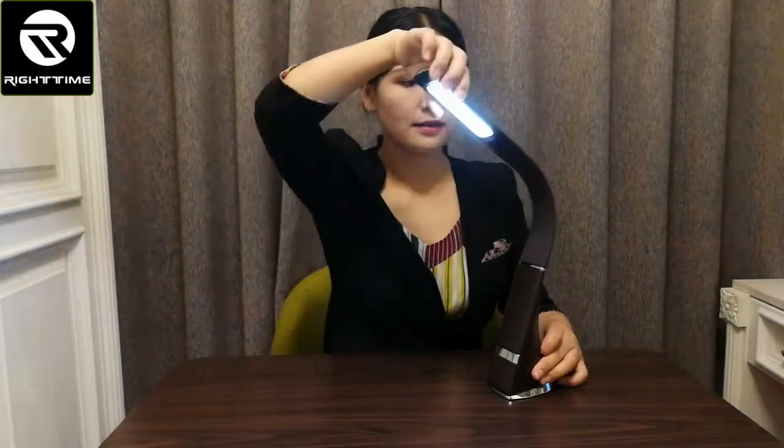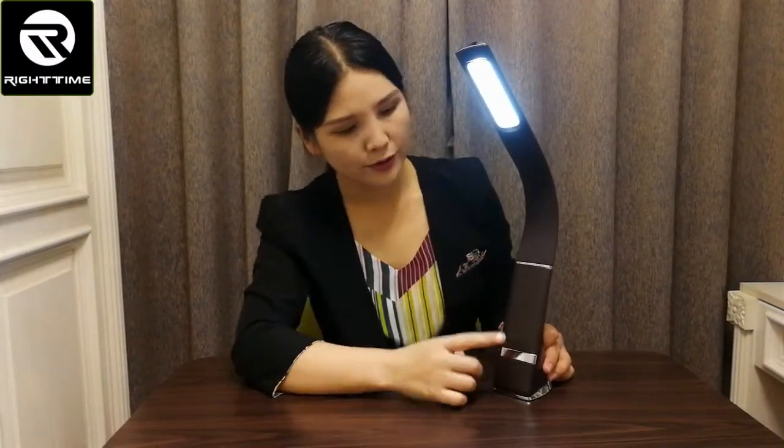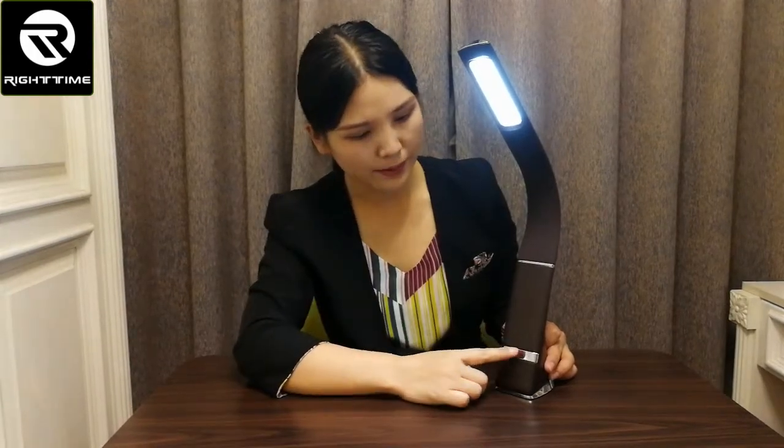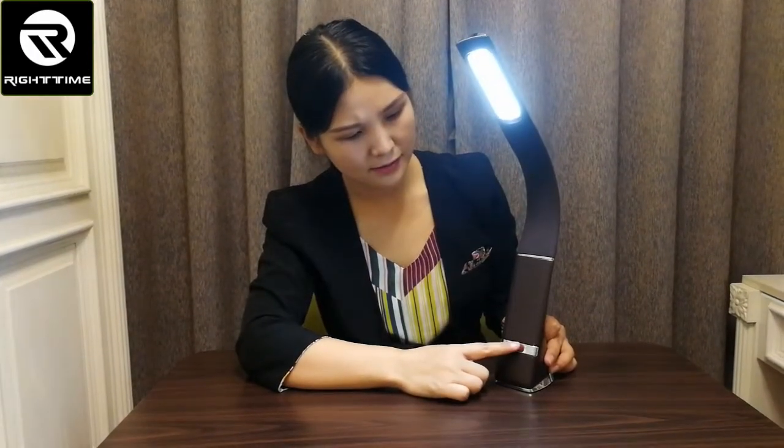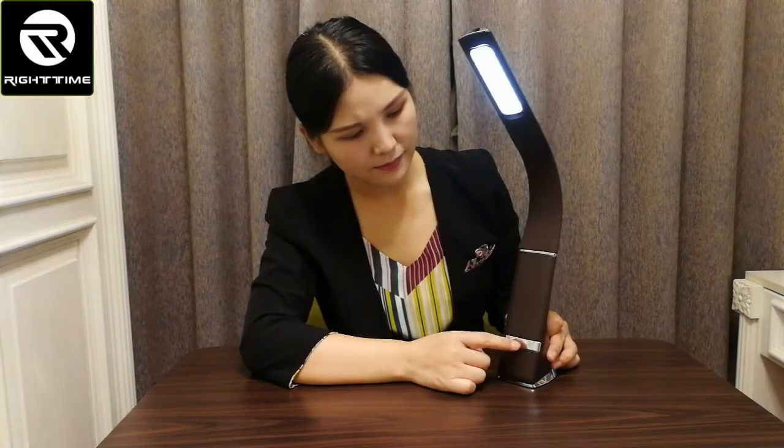The arm is flexible — you can bend it like this or like this. Here is the touch key for this reading lamp. You can power on and off the lamp by touching this key, and you can also adjust the brightness by touching it. It has three brightness levels.